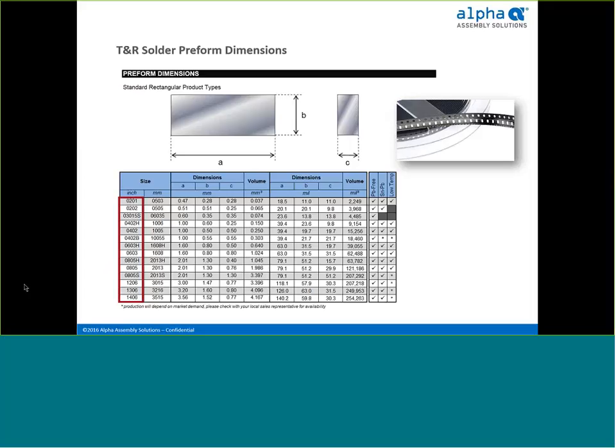ELPA has the largest variety of standard-sized tape and reel preforms in the marketplace today. Our standard-sized preforms match the standard chip capacitor sizes you may be familiar with — like 0805, 0603, 0402, and even 0201. They are offered in the most common leaded and lead-free solder alloys. ELPA even supports a low-temperature alloy that we'll cover later in the seminar. They're packaged using standard tape and reel packaging as a delivery system.